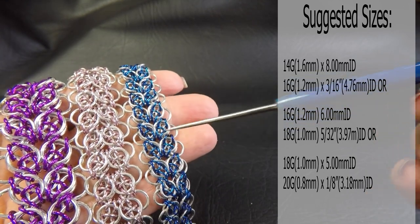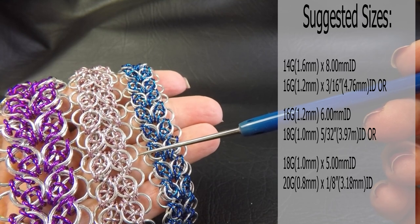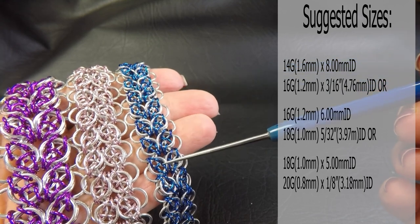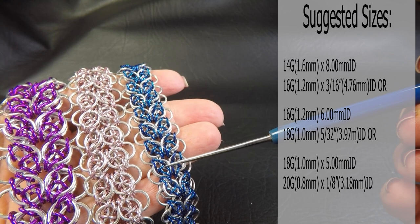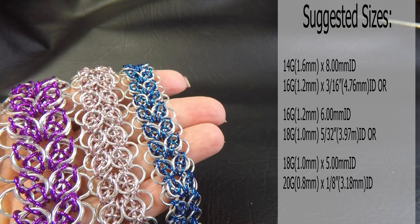And the smaller one - the large rings are 18 gauge AWG 1 millimeter wire with a ring ID of 5 millimeters. And the colored rings are 20 gauge AWG 0.8 millimeter diameter wire with a ring ID of 1/8 of an inch or 3.18 millimeters.